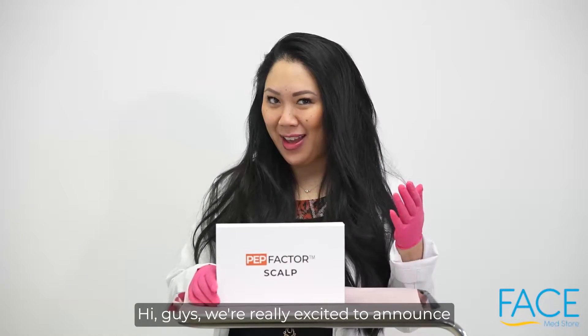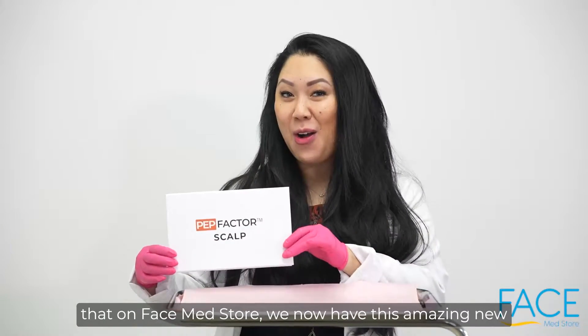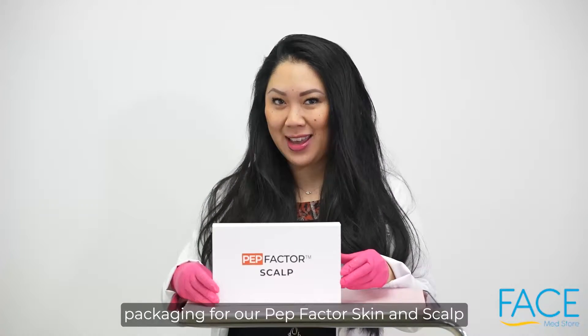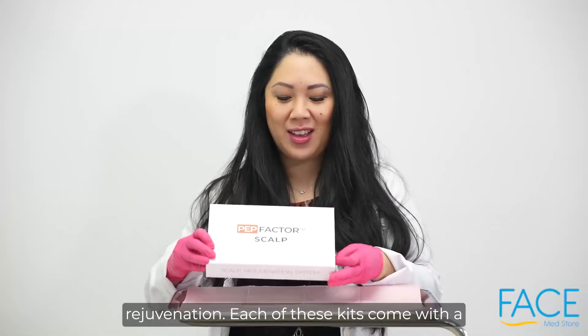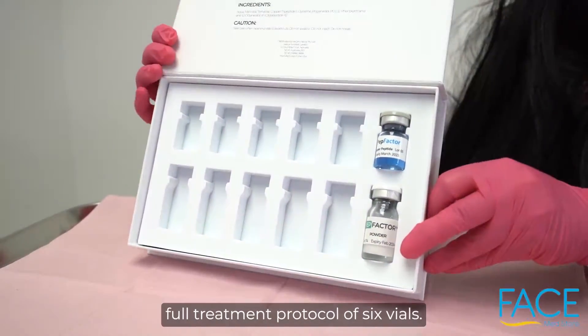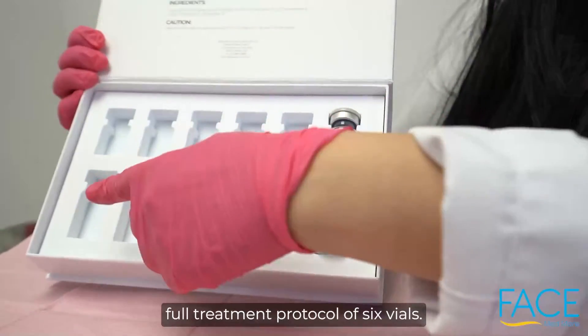Hi guys, we're really excited to announce that on Facemester, we now have this amazing new packaging for our Pep Factor Skin and Scalp Rejuvenation. Each of these kits come with a full treatment protocol of six vials.